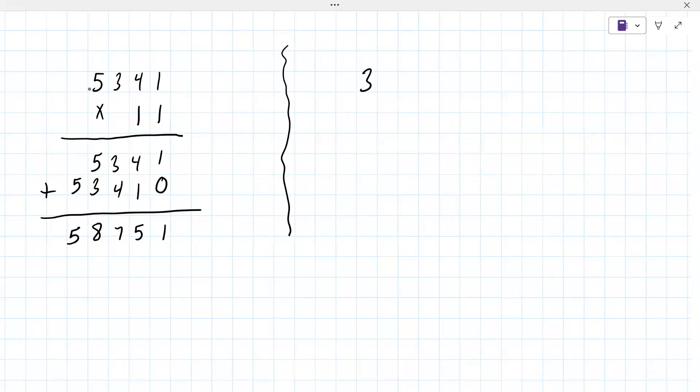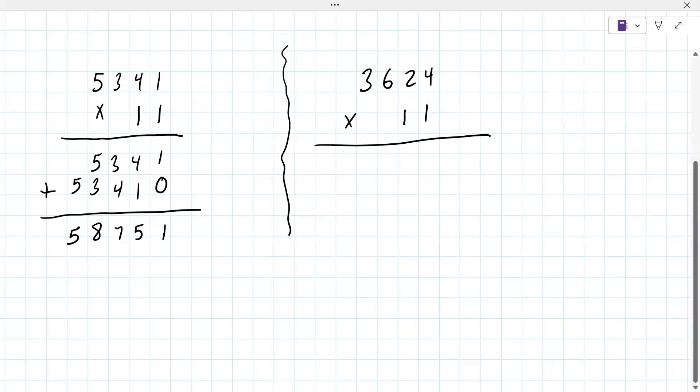Tutor gives the student a new problem to try. Student says they are getting confused. Tutor points out they did one just like it on the left — basically the same problem — and asks the student to try it. Student works through: adding three, six, two, four with the zero, and then adding those together.